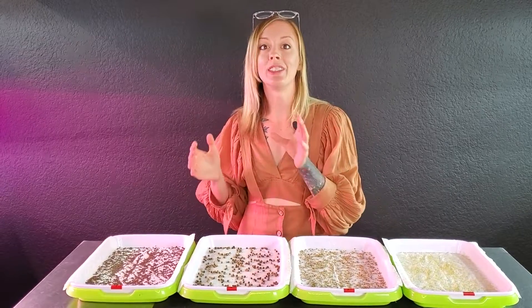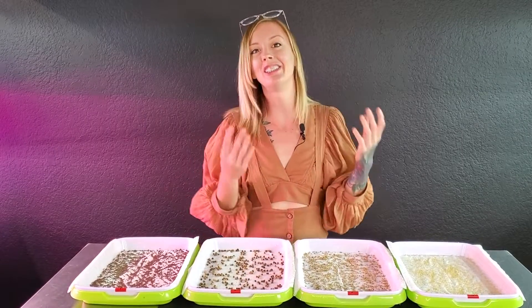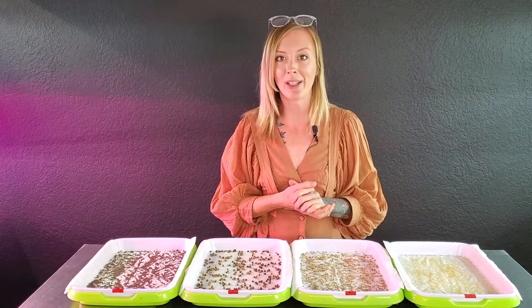The reason why we're doing this is because sometimes it can be very difficult to get some of the harder seeds to germinate evenly on this type of medium. So what we're going to be doing today is we're actually going to be taking four different types of microgreen seeds and seeing how they each germinate.